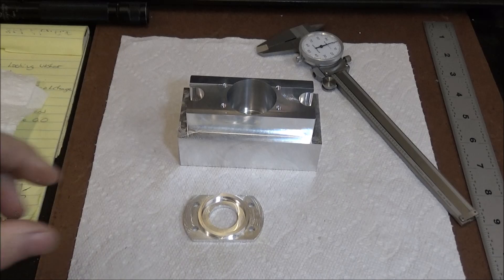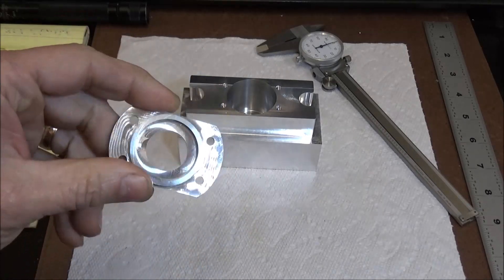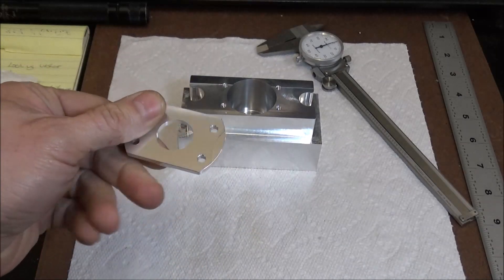Looks really good. We'll get it out and see how it fits. That finishes up this part — this is the cap for the bearings.